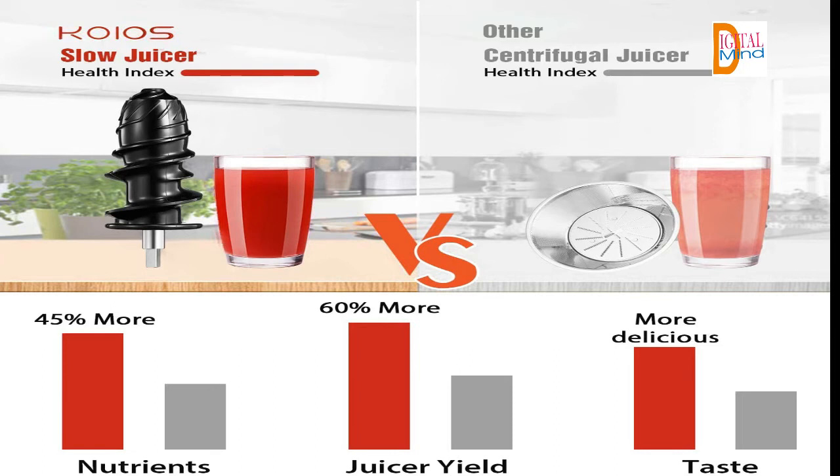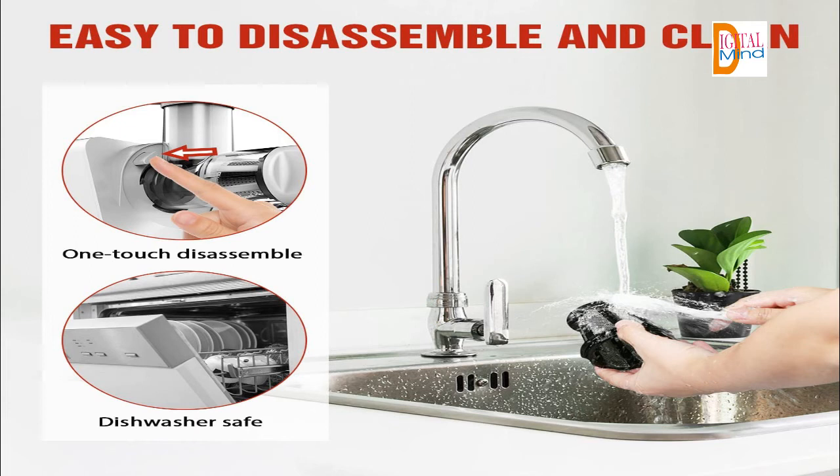The KOIOS slow juicer machine is perfect for your kitchen and brings a healthy eating habit for your family. The KOIOS masticating juicer creates high quality fruit or vegetable juices that are free of additives, minimizing oxygen and heat exposure, resulting in minimal heat buildup and oxidation, promoting healthy enzymes. Juice can be stored for up to 72 hours without degradation or juice separation.